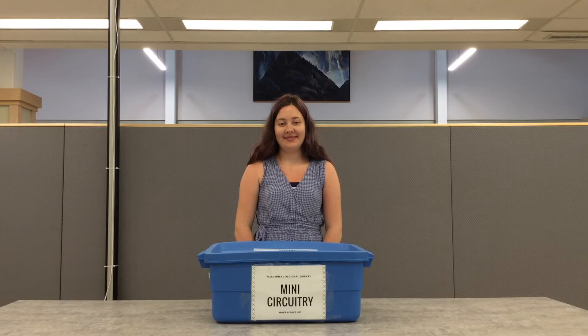That's all for the Mini Circuitry Makerspace Kit. For more information, you can explore our YouTube channel for details on the different resources in the kit, and you can contact kits at yrl.ab.ca when you are ready to book it for your library. Good luck, and happy programming!